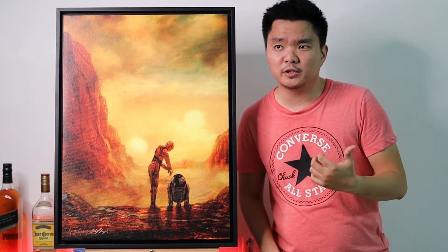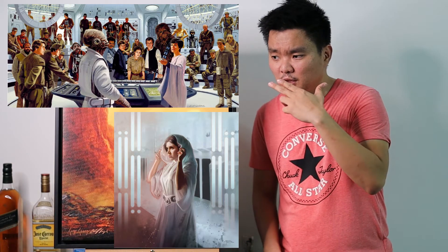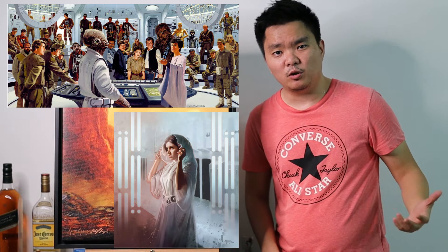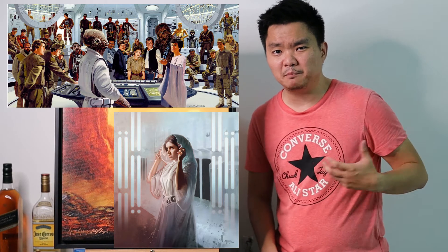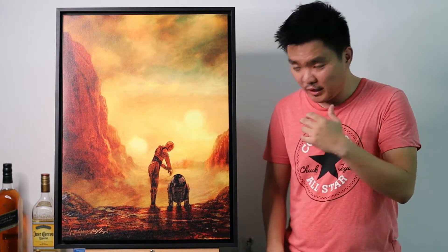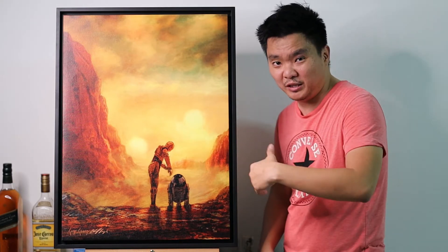I wanted to get the one from Ralph McQuarrie and also the one from Brian Rood, but I didn't opt for those. I'm looking more for a really painterly look. I saw this one about three weeks to a month ago and it was amazing. I do prefer this because, as you can see, I really like that painting kind of look.